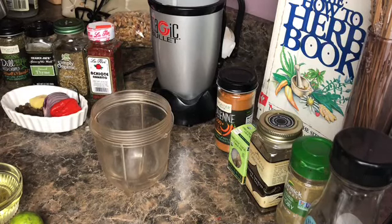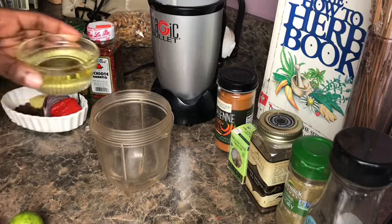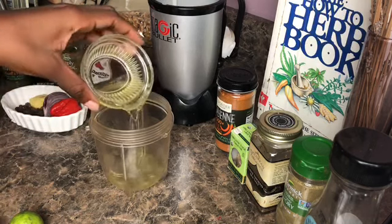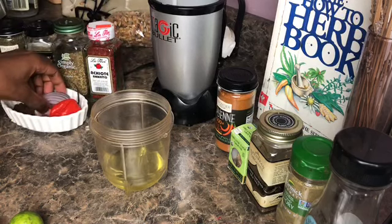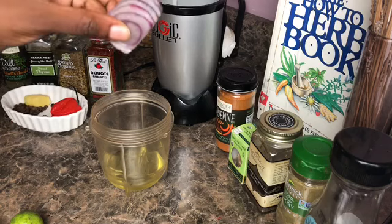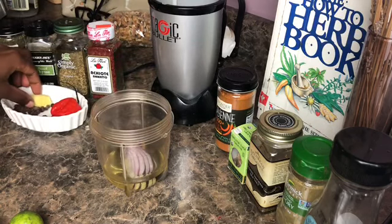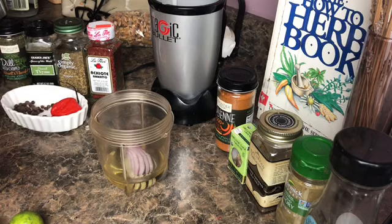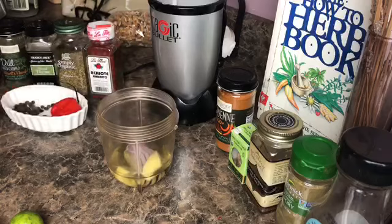Hey everyone, so today we are making something electric and delicious. When I tell you this sauce is going to be the bomb, it is the bomb.com. So first we are going to start off with some grapeseed oil, and the sauce that we are making is jerk electric sauce. We are going to add a slice of red onion — red onion is great — and we are also going to input a slice of fresh ginger.